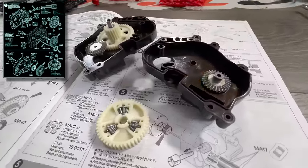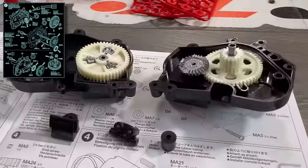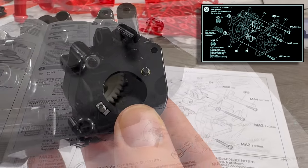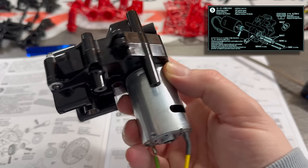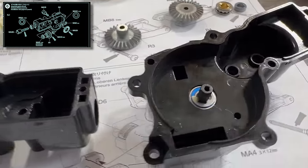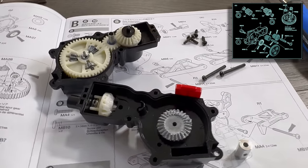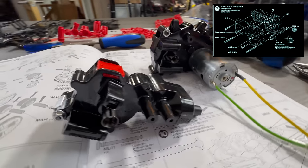Now we turn our attention to the rear diff. It's a clamshell style, so we have to slot everything into each side and then close it up gently because it's really easy for parts to fall out. There is a bar that goes through the middle of it — make sure you put that in. If you do miss it out, you can slot it in afterwards, so it's not the end of the world. Then we turn our attentions to the front diff — same design philosophy. The front and rear diffs are done.